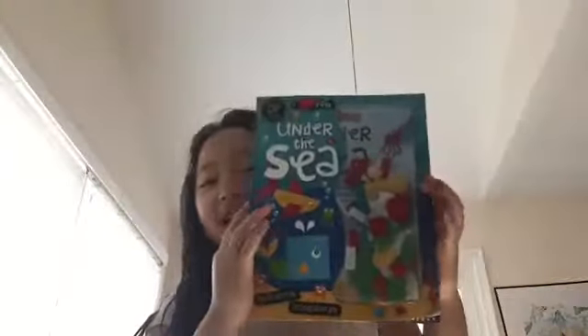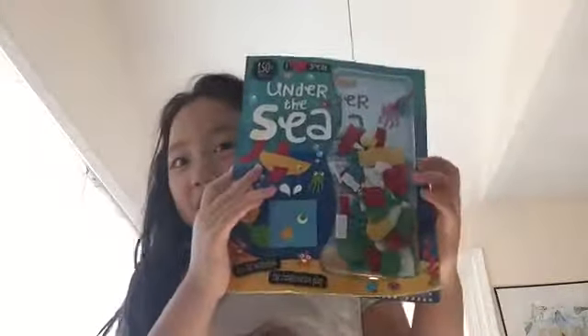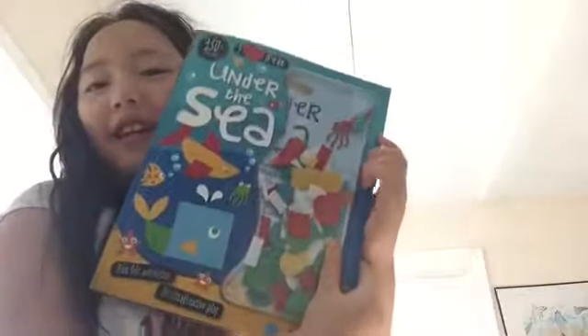I'm not that sure what I'm doing, but I'll make a video of making these sea things, whatever they're called. It says 'Under the Sea' — 150 plus felt pieces. So I'm going to go get scissors in case I need to cut something, and let's go get some glue.